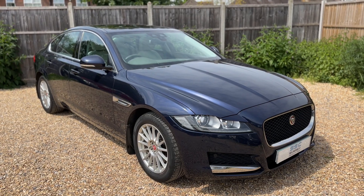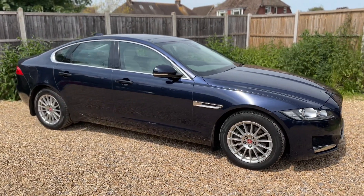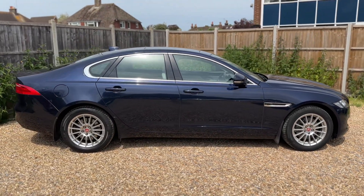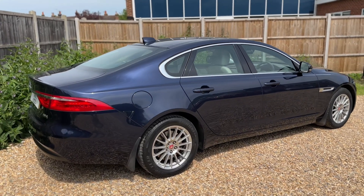Here we have the Jaguar XF on a 66 plate. I'm going to start off by showing you around the outside of the car and then we'll hop in and run through some controls on the inside. From the outside you can see it's a four-door car with alloy wheels.